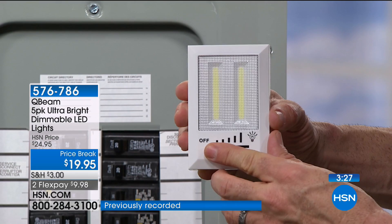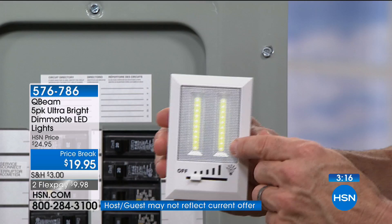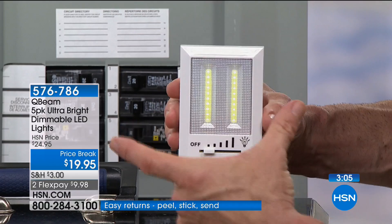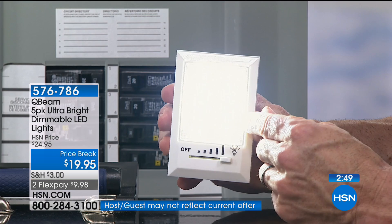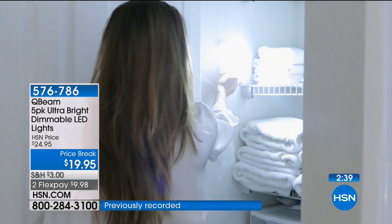Those are actually nine separate LEDs where a normal one bulb would go. The other advantage: all those LEDs give you multi-directional light as opposed to a single bulb that gives you only directional light. You get a brighter, more radiant pattern of light, longer energy life in the battery and the bulb — LED bulbs last thousands and thousands of hours. When soldered and welded directly to the circuit board, even more life. These run on one triple-A battery.